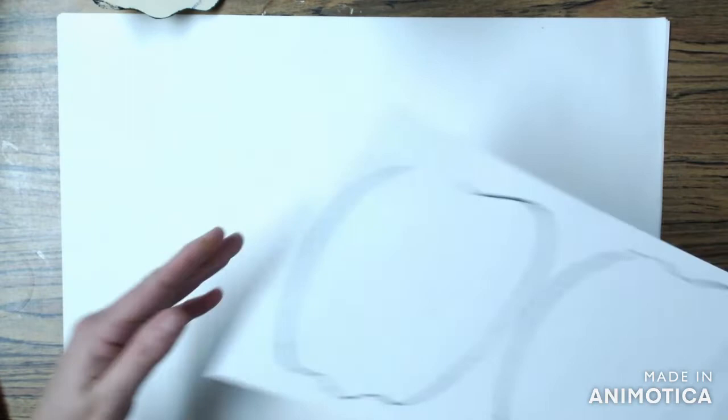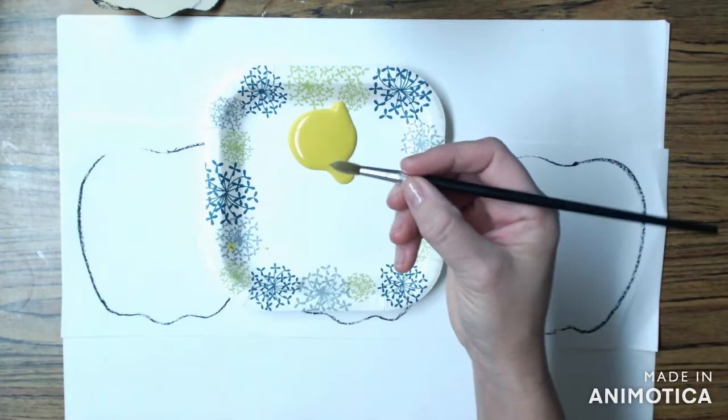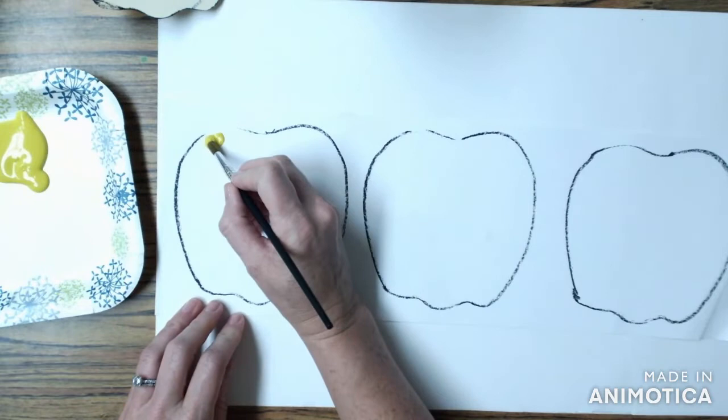Now we're going to begin painting our apples. You're each going to get what we call a messy mat — yours might look much more messy than mine, and it helps keep our tables clean. You're also each going to be getting a paintbrush with a handle and bristles. You're going to hold your paintbrush like you would a pencil and then dip the bristles into the paint.